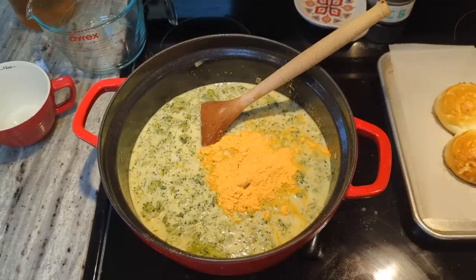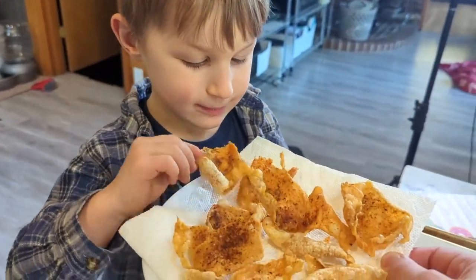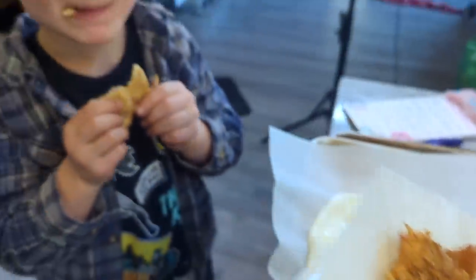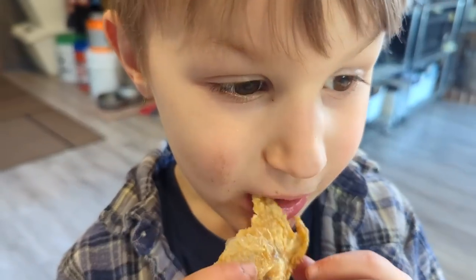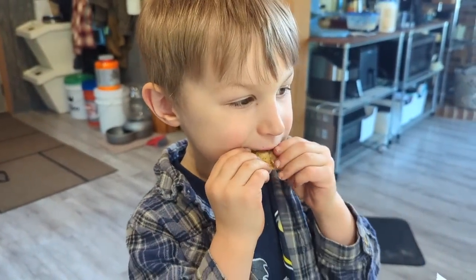I tell Levi he can't have the pizza crust because it has eggs, but I made him some crispy chicken skin. He tries some and gives it a hundred thumbs up — says he wants to eat them all day. He agrees to save some for dad and Renee. It sounds crunchy and he is very enthusiastic about it.